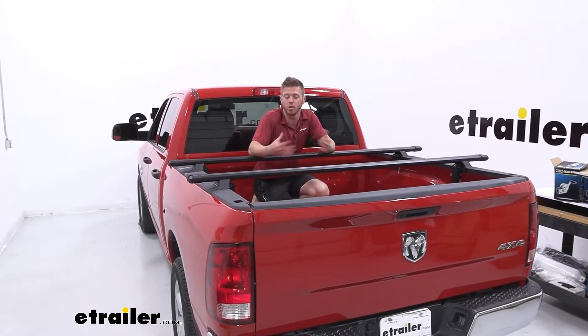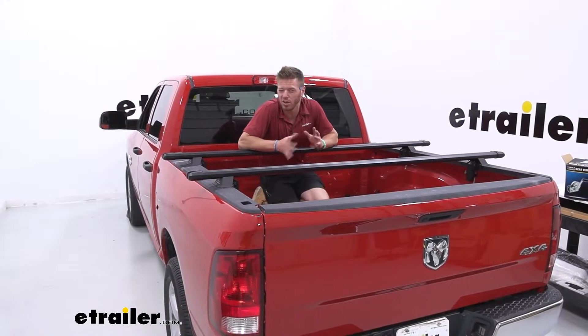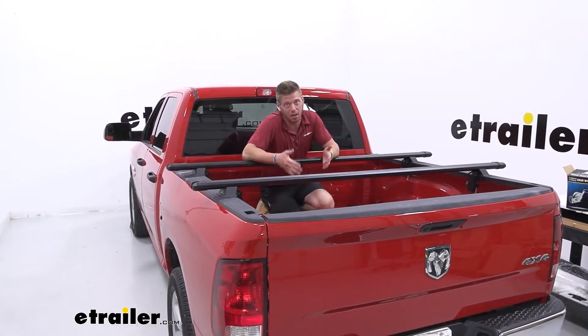For on-road purposes, we can load up to 300 pounds on these bars. If you are going off-road, it is going to limit us to 180 pounds, which is still a lot of weight.